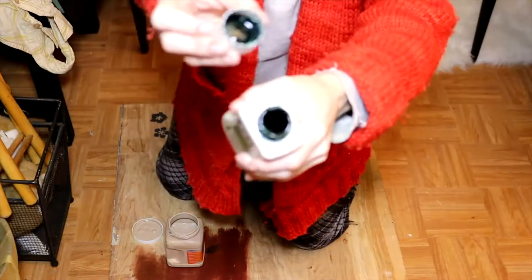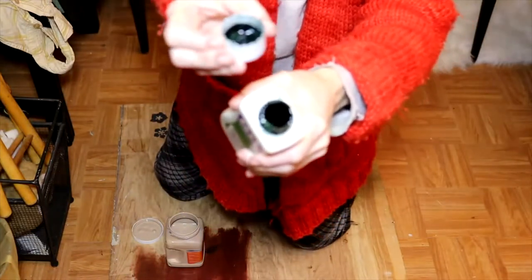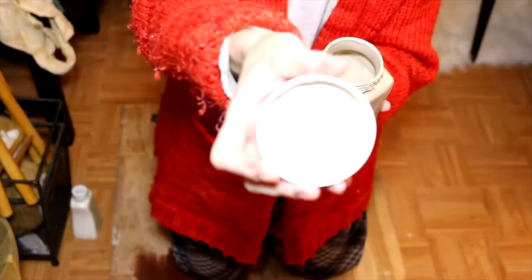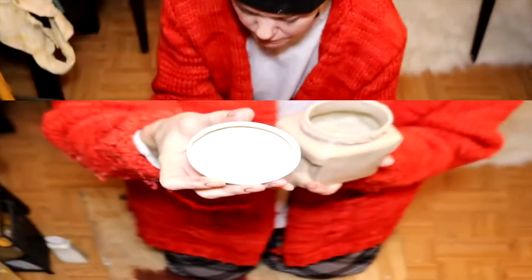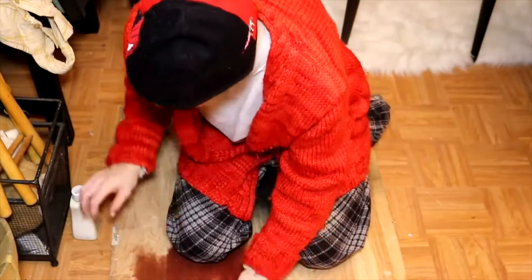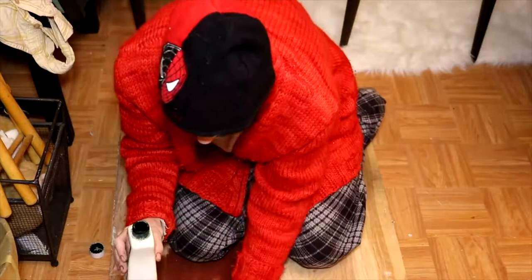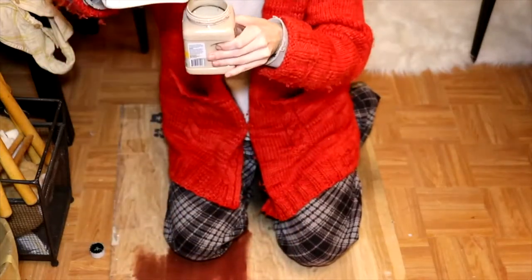I can tell it hasn't done any weird oxidizing because it is still green. This dye is really pigmented. I don't know if you can see much color change, but we clearly need much, much more green. So here we go with much more green, and I have more of this as well, so I'm going to dump the rest of it in here.